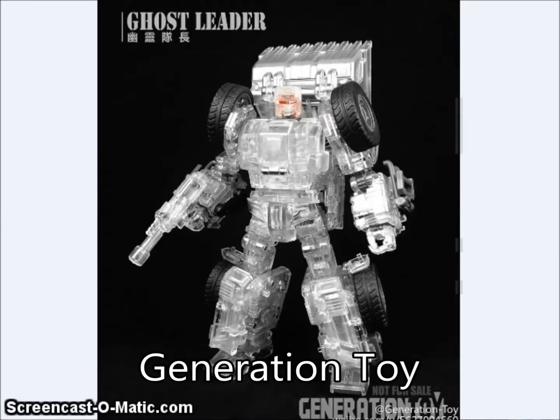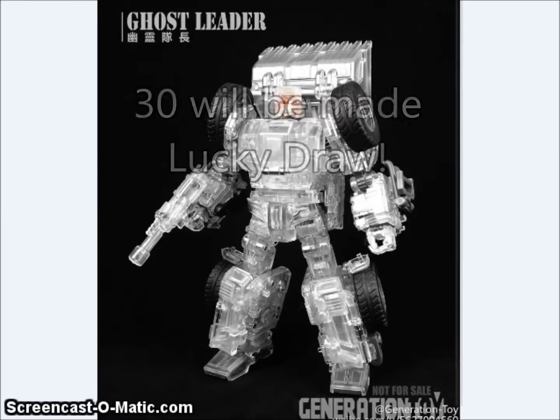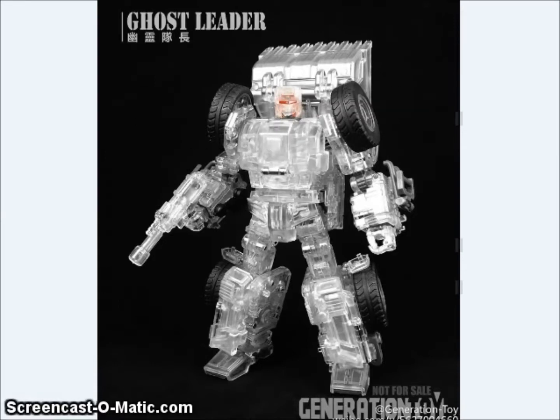Generation Toy showed off a Ghost Leader figure. I'm not sure if this is a limited run or just a one-off special. Ghost Leader is, of course, a ghost version of Scrapper. For those of you who don't read the IDW comic books, you'll be scratching your head — but in the IDW comics, Scrapper was killed, so that's a little nod to have him be a ghost version.